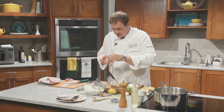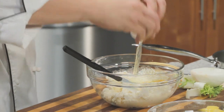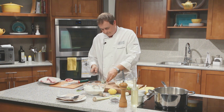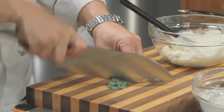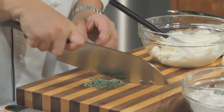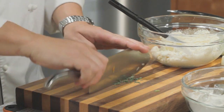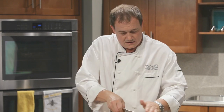So we have ricotta, which is a fresh cheese, we have one egg, and we're going to chop up some sage — put that all in there. We want to go sort of fine with this sage so that we don't have too big a bite in each mouthful. Nicely chopped. Scoop that all in.